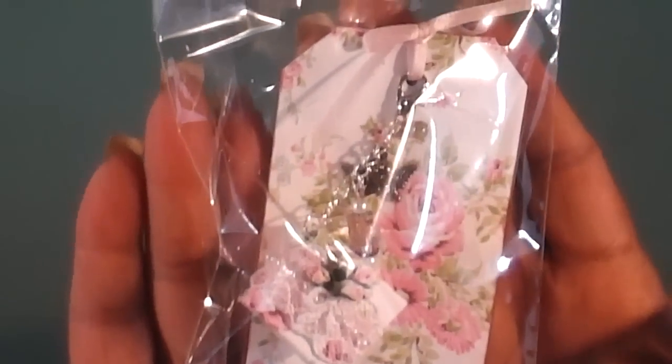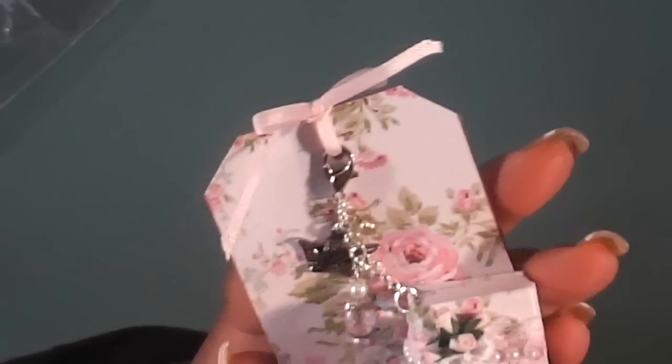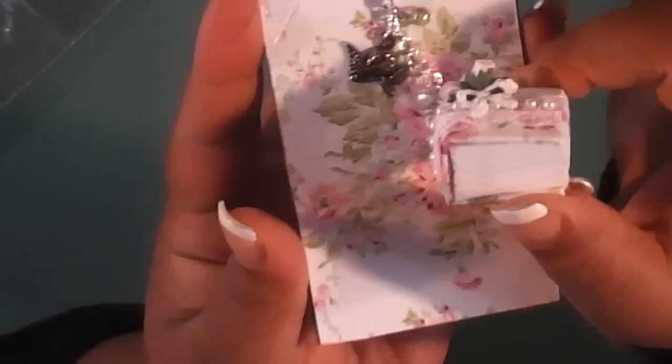Look at her gorgeous shabby chic tag — oh my gosh, so pretty. This paper is absolutely gorgeous. Here's her charm. Her book is super thick — loved it.